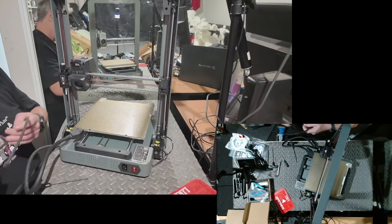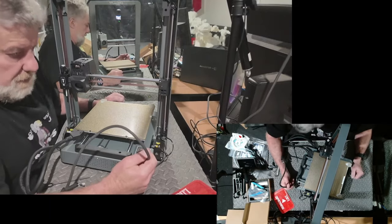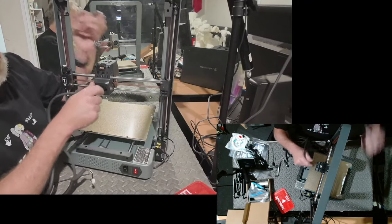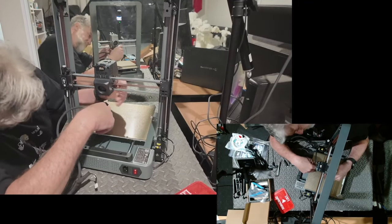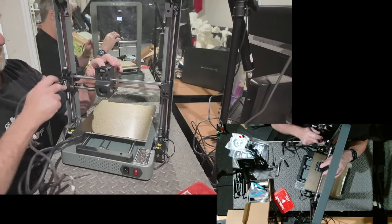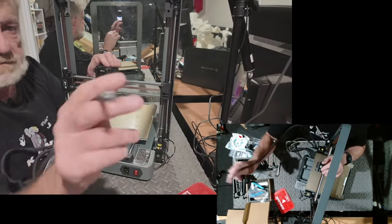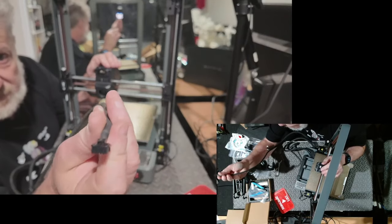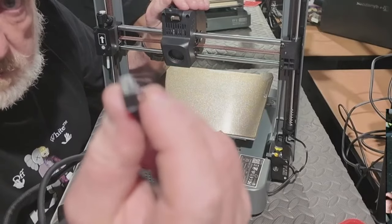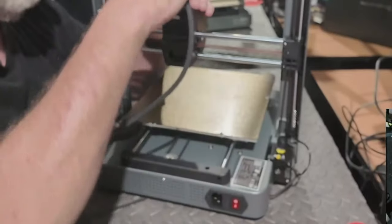I'm gonna push the subscribe a little bit because I'm not getting many subscribers. Now this long cable needs to go on the head. There's a plug right there and that will go over to - okay so the very end of the plug goes in the print head. This plug has a little clip so when you plug it in it actually locks in place, where the others just push in. You've got to push the top of it to release it.